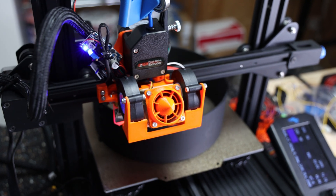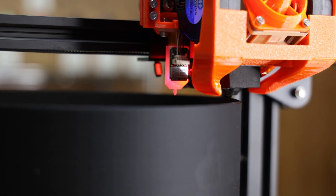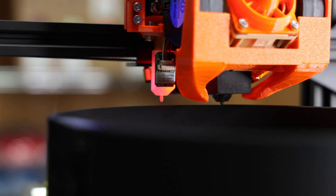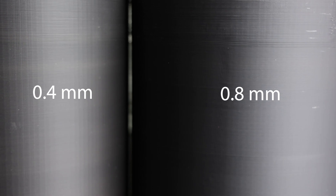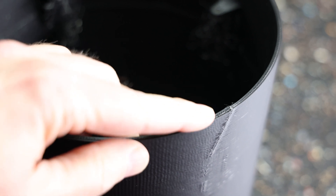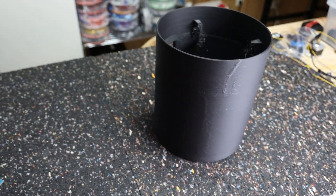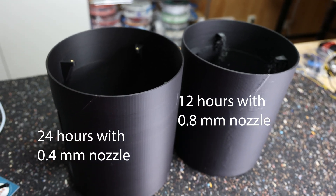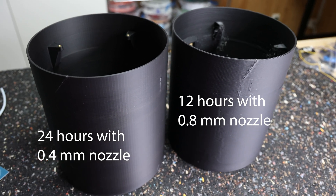The next print with the bigger nozzle was the computer case body for my current mass production project. I wanted to see whether the 0.8mm nozzle would reduce quality and how much worse it would be compared to the 0.4mm nozzle. In direct side-by-side comparison, the horizontal lines are not such a big issue; however, because we now only have 3 perimeter layers in total, you see artifacts from layer changes much more obviously. The print time for this part was vastly reduced from 24 hours to 12 hours, which is one of the biggest reasons to use bigger nozzles, especially for prototyping where quality is not the most important factor.